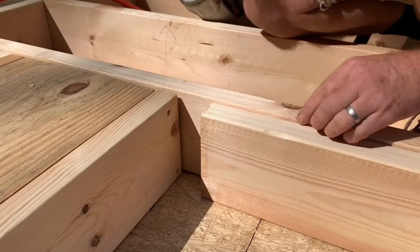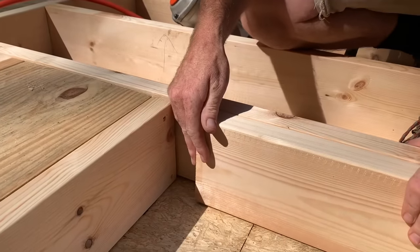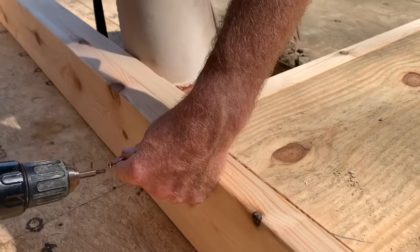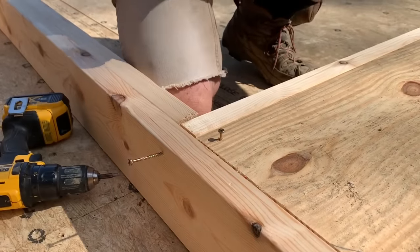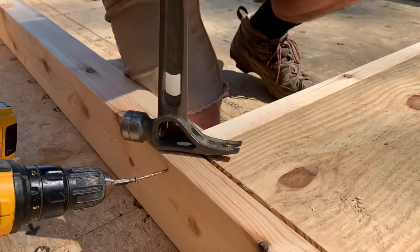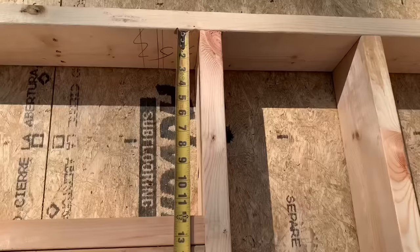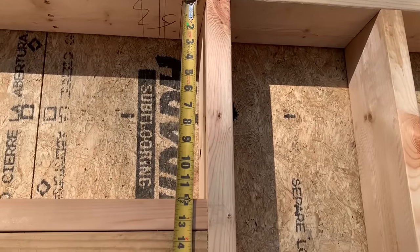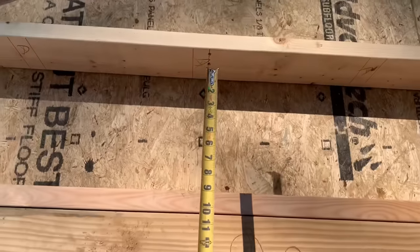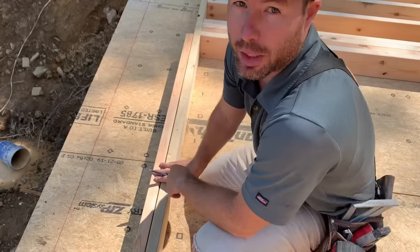When I'm nailing my jacks to my king studs I make sure they line up as well. I start at the top — that's the edge where the header comes in — flush it up, tack it as an anchor point, and then I can pull it flush with my hammer. When I put the screw in it'll suck it tight for a good fit on your headers. Measure your cripples at the end of the header against the king stud at each end, not in the middle, because the top plate can be bowed up or down.